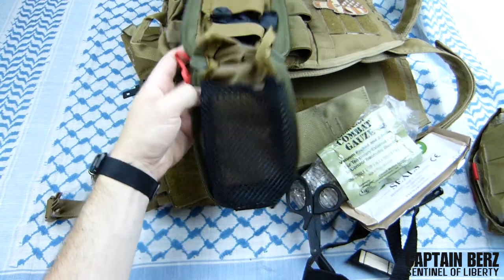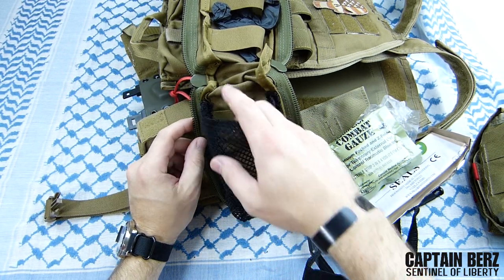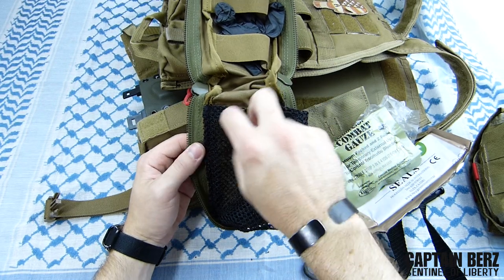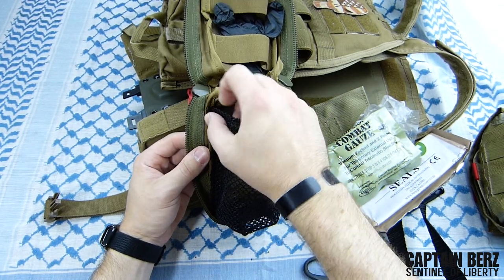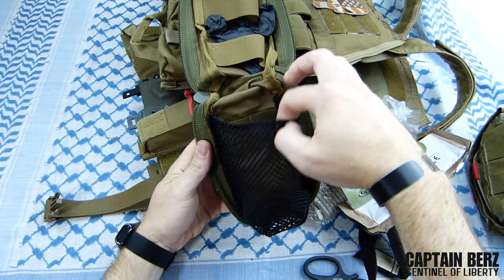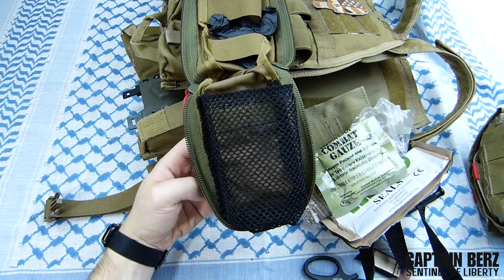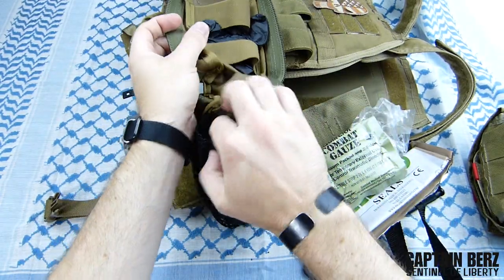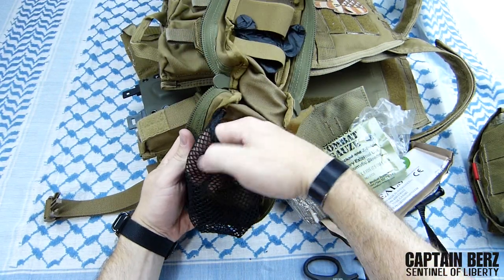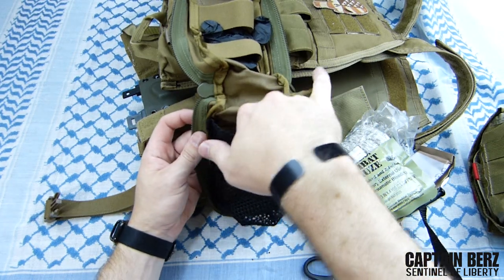After using this and looking into situations where you need to get to this stuff quickly, having a mesh pouch sometimes isn't the best thing. One improvement I'd suggest is making the edges of the mesh pouch velcro so that when you open the zipper you can tear the mesh pouch forward and get to your stuff very quickly. One zip, pull it down, tear it forward with velcro - you can get into it a lot easier than having to dig in when everything's jammed in there.